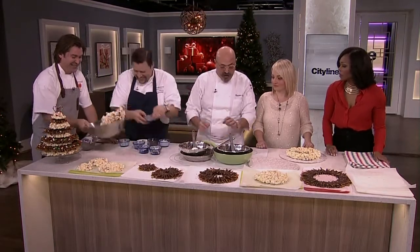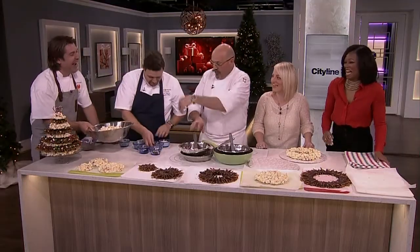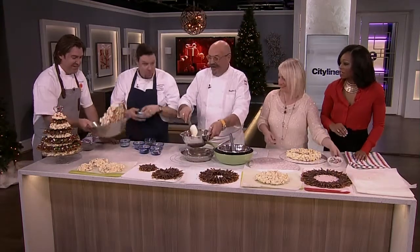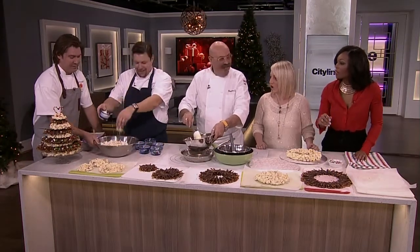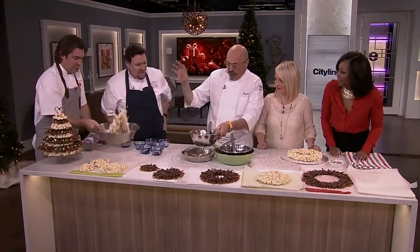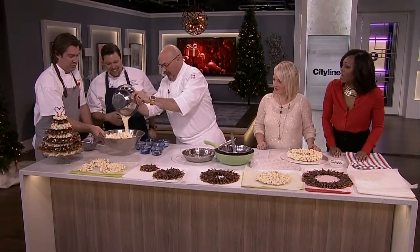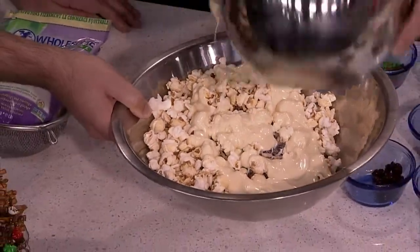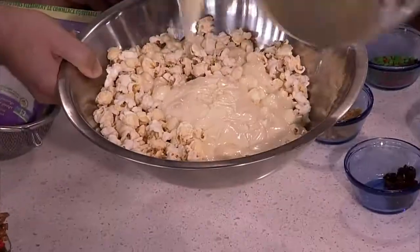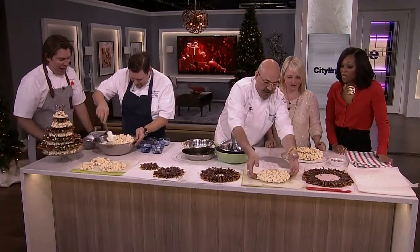It takes time — warm water until it melts down, don't boil it, don't make it too hot. Basically, you have your popcorn, you put your ingredients in, you melt the white chocolate and just put it on. Make it nice because if you don't put enough chocolate, it will not stick and it will not hold together like this.